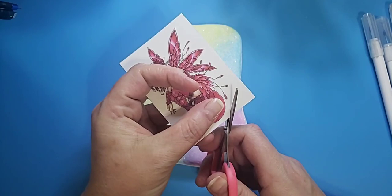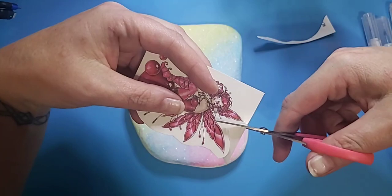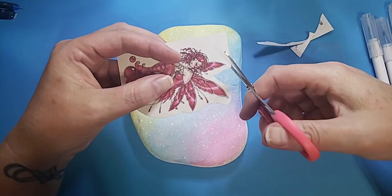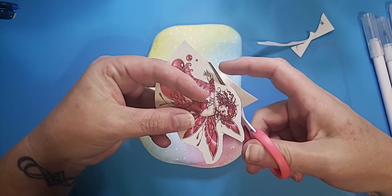Before I add the tattoo, I'm going to cut off what I can without cutting any of the outside tattoo bits. It's always nice to have a little pair of scissors handy — these are from the Dollar Tree, one dollar. I have four or five of them around so that if I get glue or sticky on one I can just grab another one.